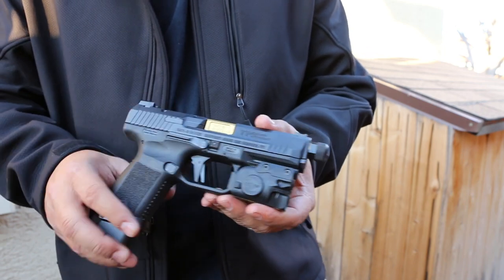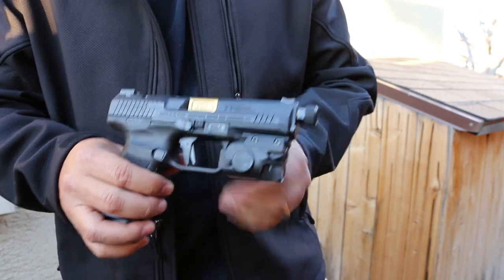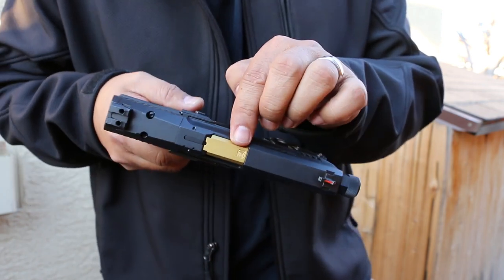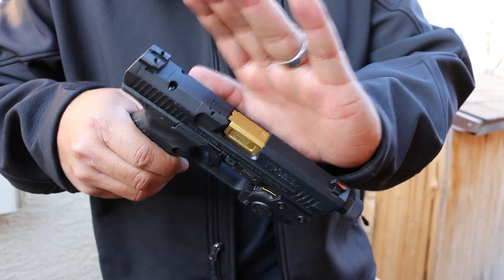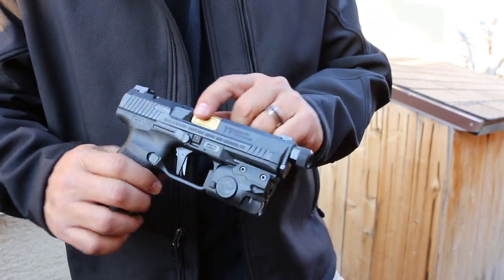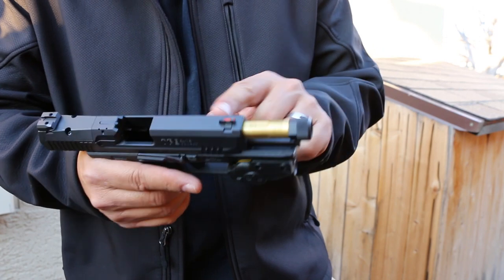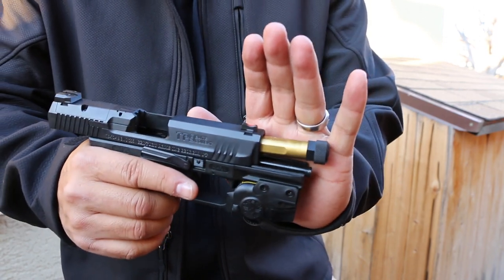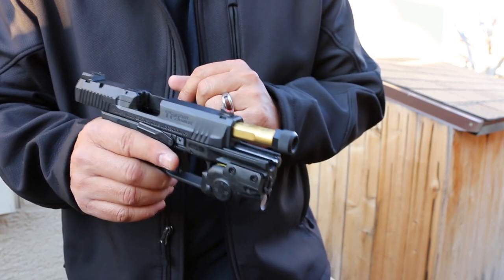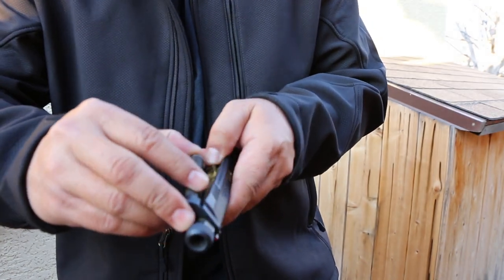Starting from top to bottom — right off the bat you're going to notice that gold barrel. That is a Salient Arms barrel; it even has 'Salient' stamped into the top, with 'SAI' on the barrel. It's gold PVD coated, has fluting, and is threaded half by 28, so you can run your favorite suppressors on there.